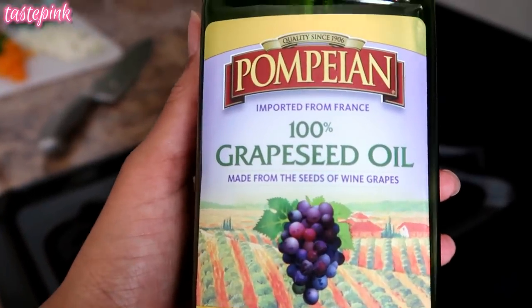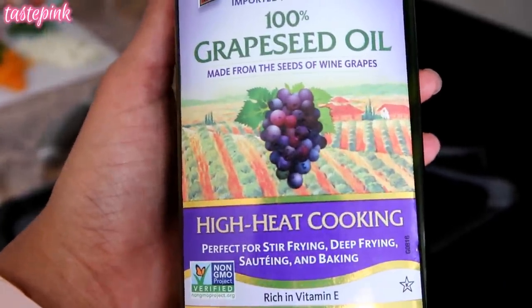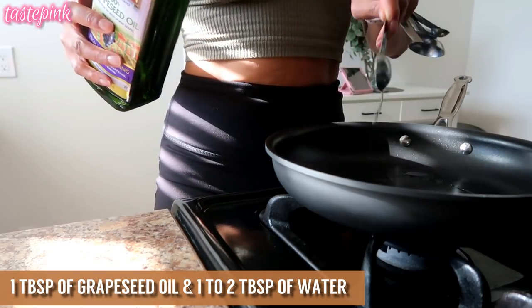To prepare my meatless fillets, I'm going to use 100% grapeseed oil. This is a high heat cooking oil so it doesn't alter the flavor at higher temperatures. Definitely make sure you use something like this or avocado oil — super bomb.